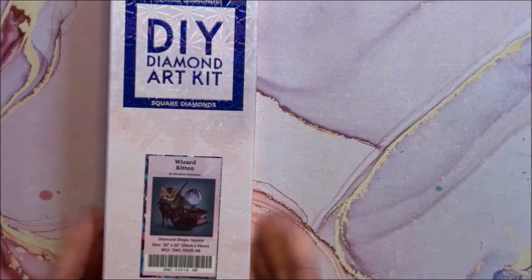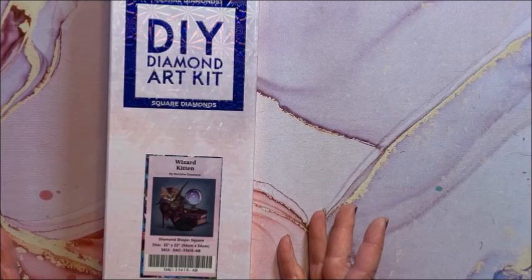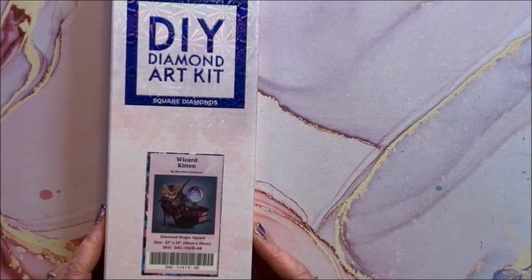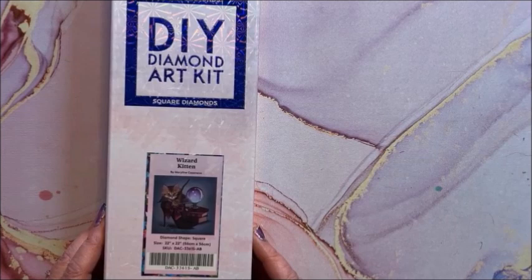Getting into the mid-sized ones now. Diamond Art Club does not do many partials — the vast majority, probably 98% of them, are all full drill. This one and the next one, however, are partials. This is a square called Wizard Kitten and it is by Marilyn Kazanave.